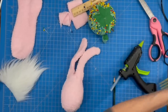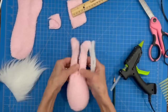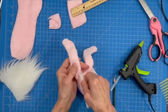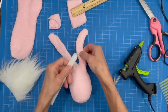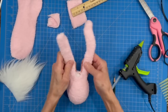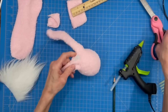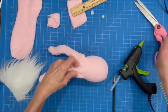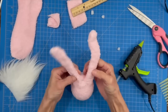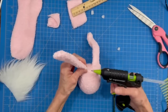Fold pipe cleaners in half and stick them up into the ears. Note: if you want shorter ears, trim them before pinning and gluing — I found mine were about an inch and a half too long and wished I had cut them down. Trim the pipe cleaners flush with the top of the egg on both sides. Add a little glue to the bottom of each ear to hold it in place so it doesn't slide into the egg. Do both sides.